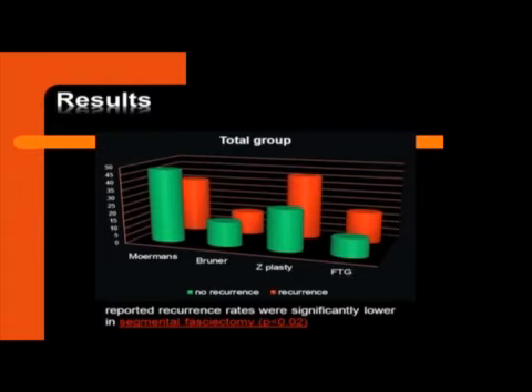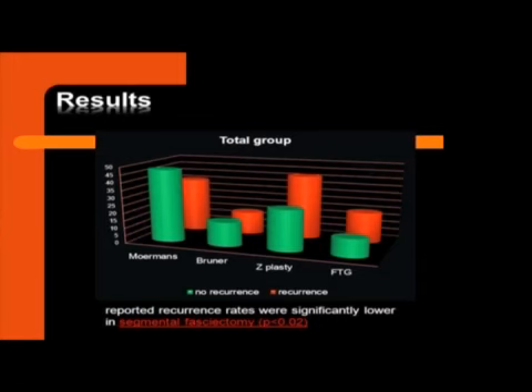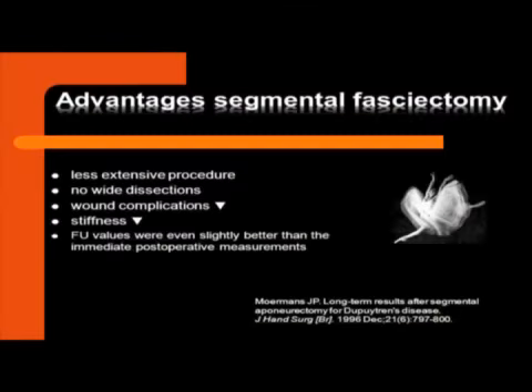These were the results of what the patients reported, and it was a little bit surprising: there was no higher reported recurrence in minimal invasive techniques. On the other hand, there was no lower reported recurrence in the maximal invasive techniques, and this was statistically significant. We even saw a lower recurrence in minimal invasive techniques, as seen in the Moermans technique, which showed high satisfaction. When we grouped them — total strand resection versus minimal invasive — you actually saw more recurrences reported in the total strand resection group, and this was statistically significant.